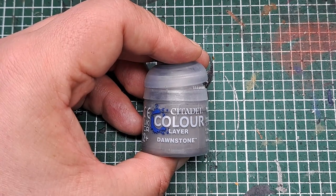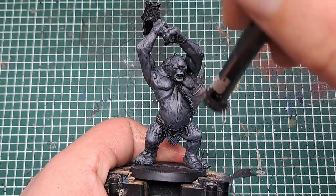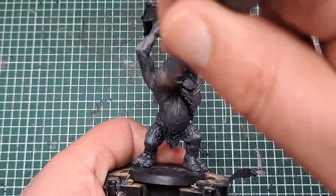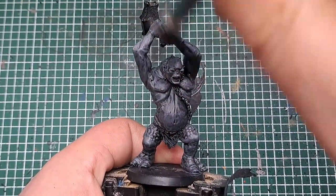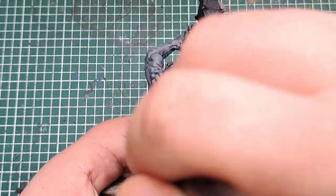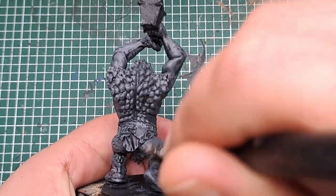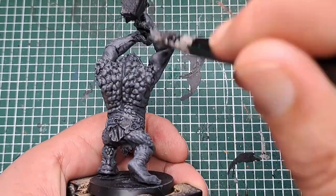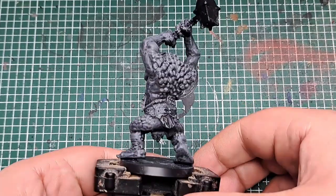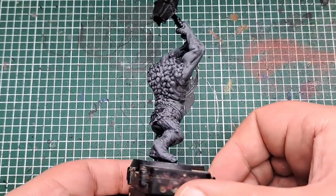So now I'm coming in with some Dawnstone and once again I'm going to dry brush this all over the model. Make this a slightly lighter dry brush than last time so you can leave a little bit of the Mechanica Standard Grey showing through and some of the Dawnstone on the most raised areas on top. With the Dawnstone applied there's just one more dry brush we're going to apply and then all of the skin will be painted.